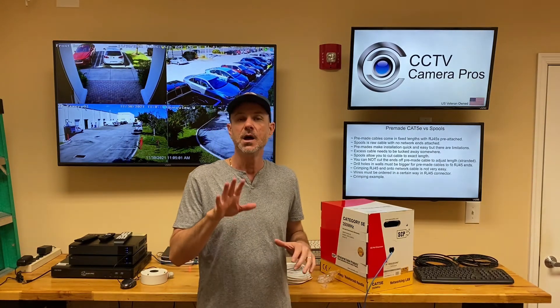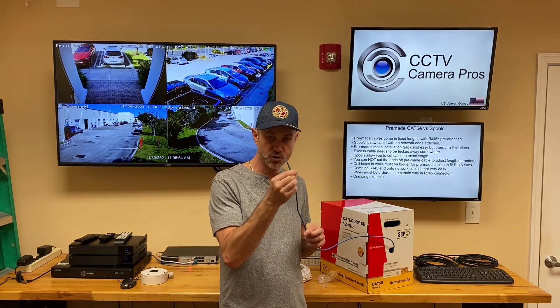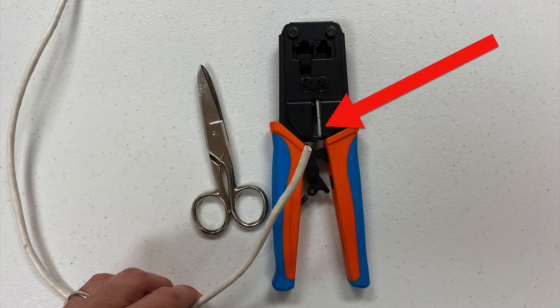Next, let's move on to the section of the video where I'm going to show you exactly how to strip this cable and crimp those RJ45 ends on. First, measure out the length of your cable and cut it to length. The two tools shown here can both be used to cut the Cat5 or Cat6 cable. The tool on the left is standard electrician snips, and the tool on the right is our RJ45 crimping tool, which has a cutter in the lower portion of it.